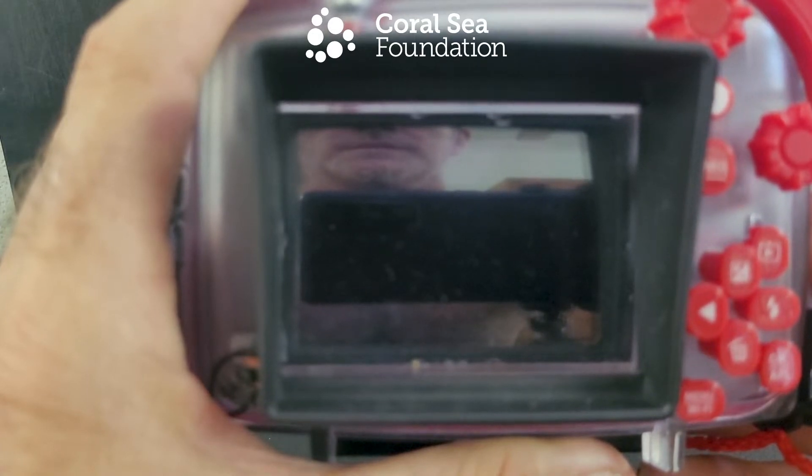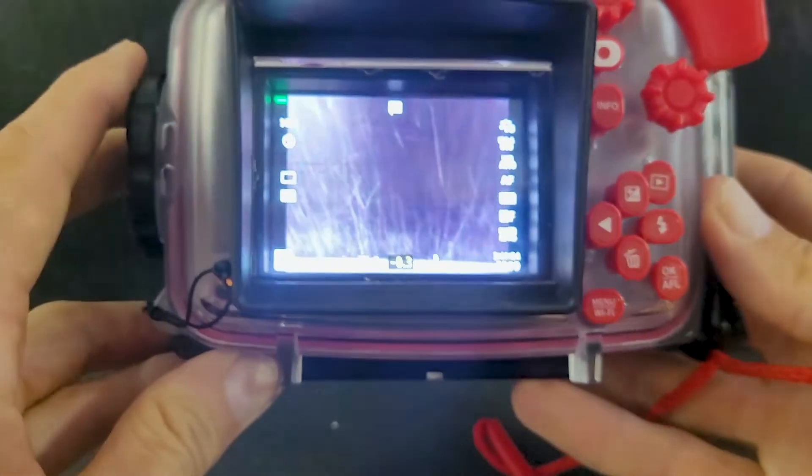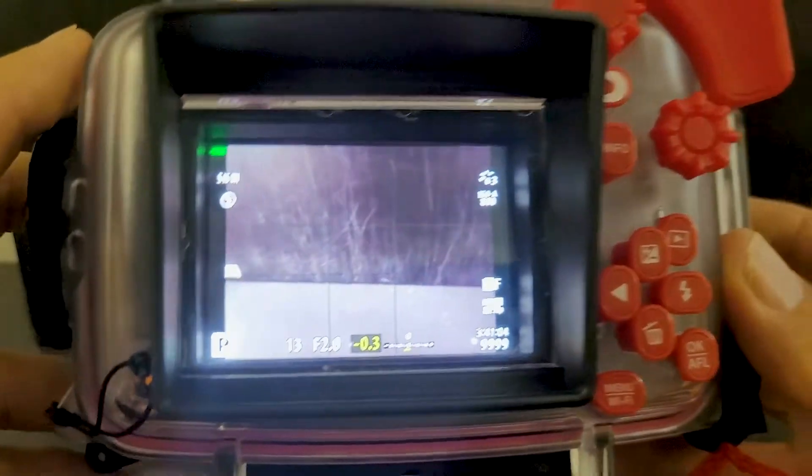Setting up the TG-6 and adjusting settings prior to using the camera for underwater survey. Turning it on with the button on the top. Okay, so when the camera first comes on...